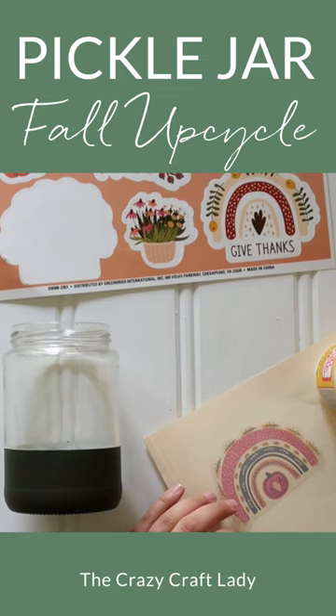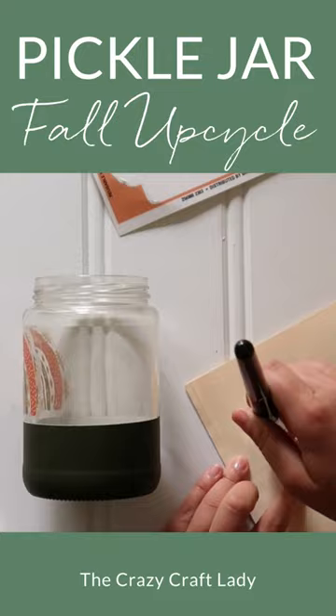Grab a sheet of fall window clings — these came from Dollar Tree. Use Matte Mod Podge to apply a few window clings to the unpainted top portion of the jar.